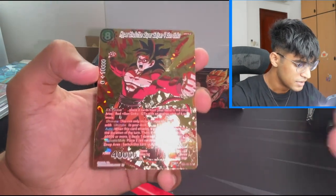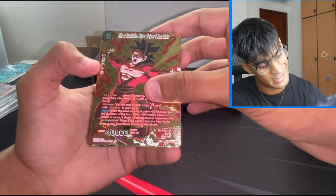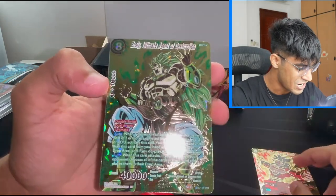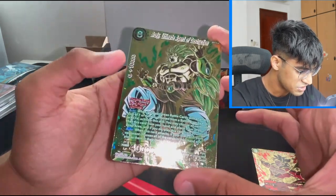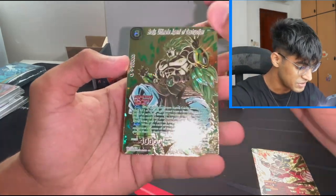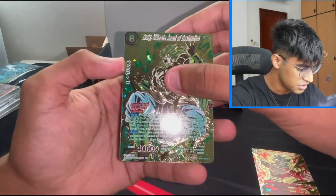The next one is my favorite out of the three, and it is the Broly Ultimate Agent of Destruction. Just look at this — this is too good. That is absolutely it. This is definitely my favorite out of the three. Let me know what yours is in the comments as well, but it has to be the Broly.